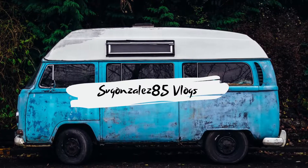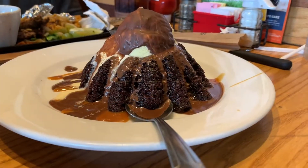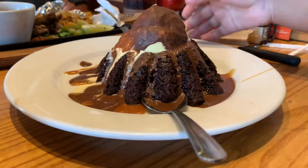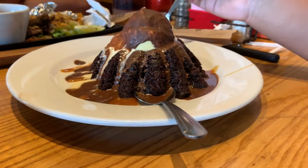Hello guys, welcome back to another vlog! Today we're going to be doing the Molten Chocolate Lava Cake from Chili's, and this thing absolutely tasted phenomenal. It tasted amazing.